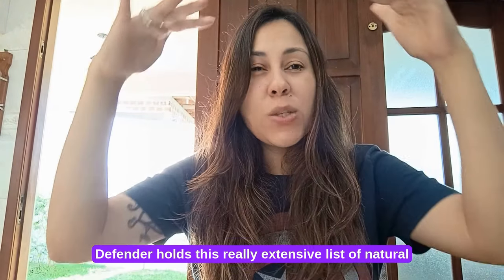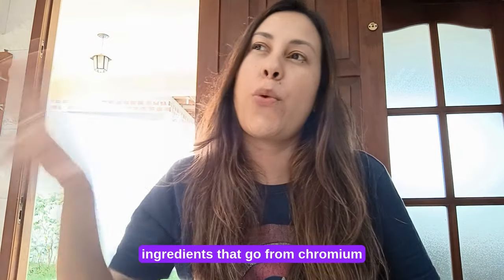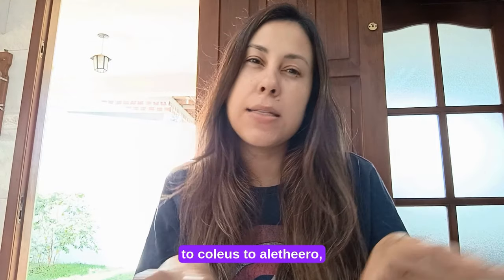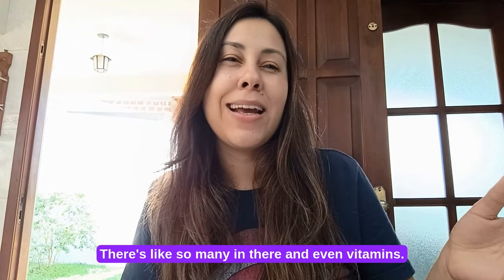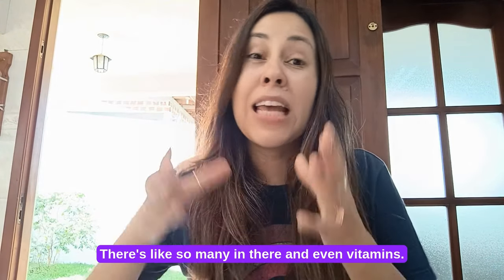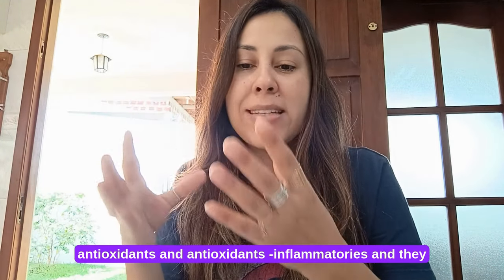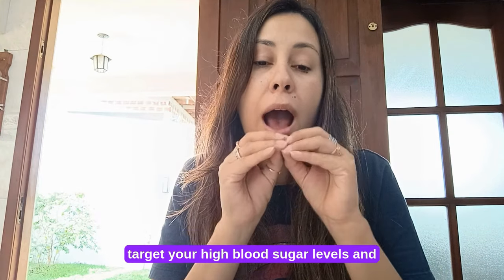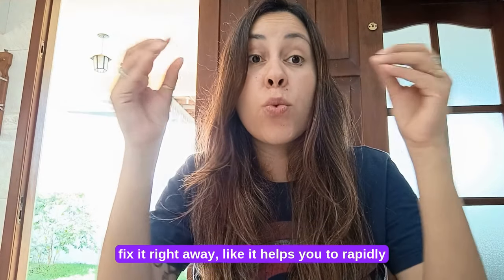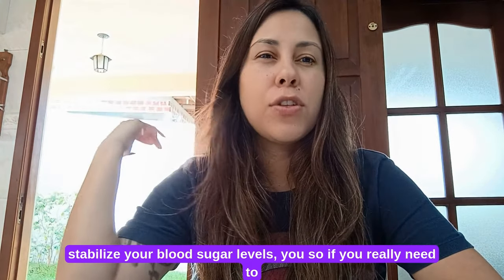Now Sugar Defender holds this really extensive list of natural ingredients that go from chromium to coleus to eleuthero, African mango, acai — there are so many in there and even vitamins. It's really great because it holds this blend of antioxidants and anti-inflammatories, and they target your high blood sugar levels and fix it right away.